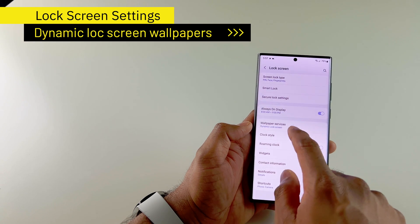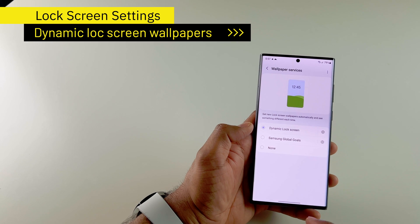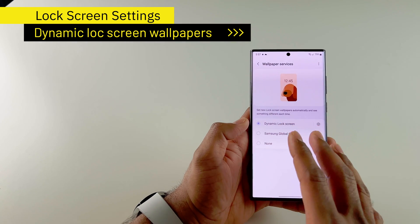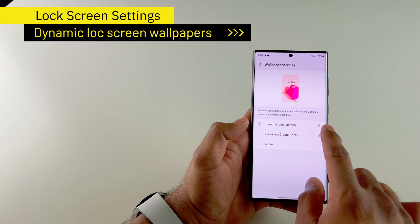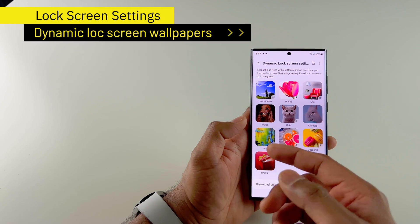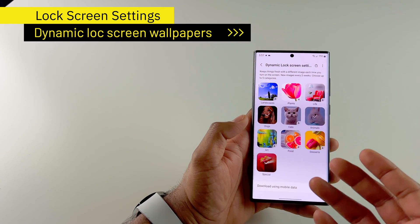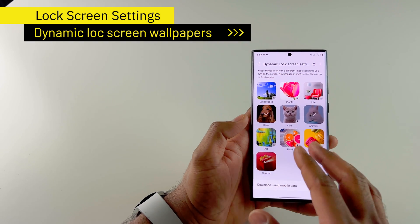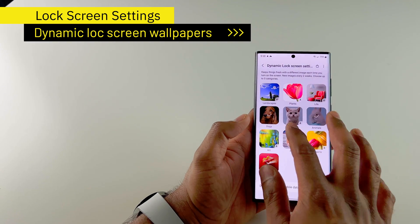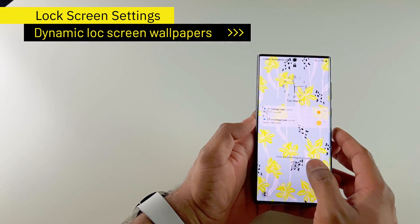I also enable the dynamic lock screen wallpaper in my lock screen settings. I love the pictures you get with these services — the wallpapers are really great. Here is my dynamic lock screen, and I can select the categories I want. So whenever you lock your screen, a wallpaper will be set automatically by your phone. I have selected the category dogs and animals. If you love cats, you can also select a cat wallpaper.